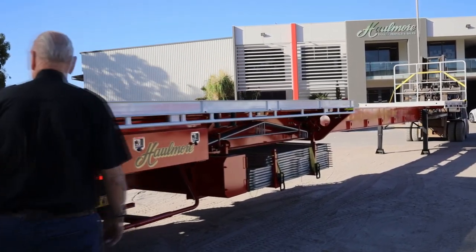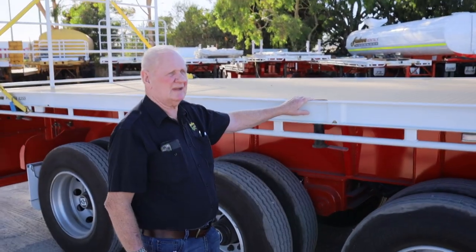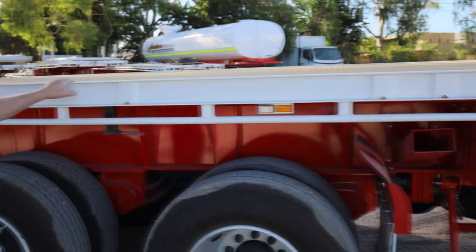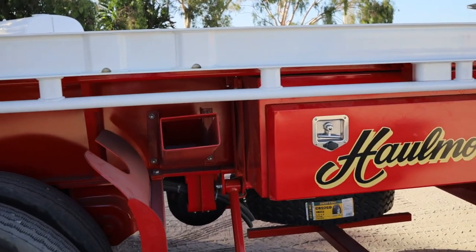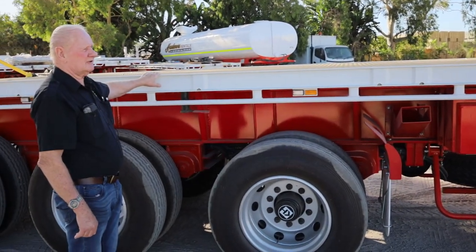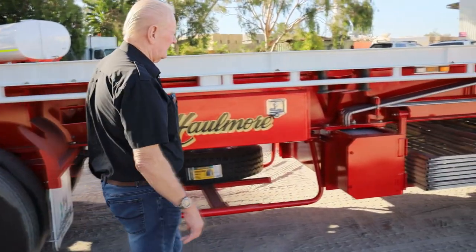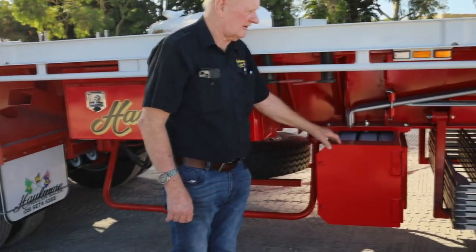As we walk around here, these units are fitted with a full set of twist locks for 220, 140 and 120. We also have body pins and pin carrier. 12 body pins either side and six staunchens. The staunchens are 100x100 SHS tubing, 2 metres long, for carting plastic pipes etc. Down here we have the bolster container carrier for 12 bolsters, six either side.